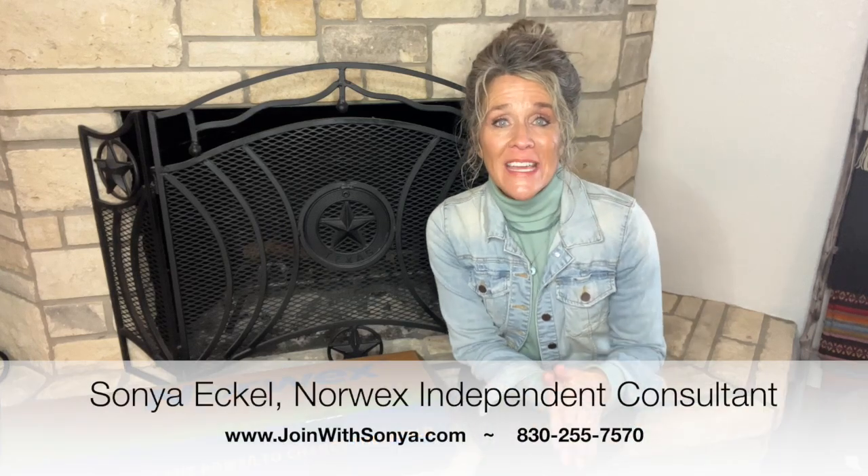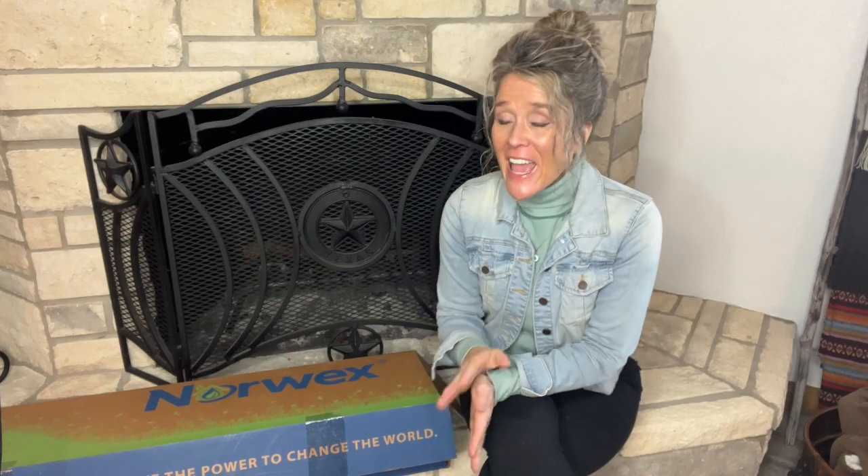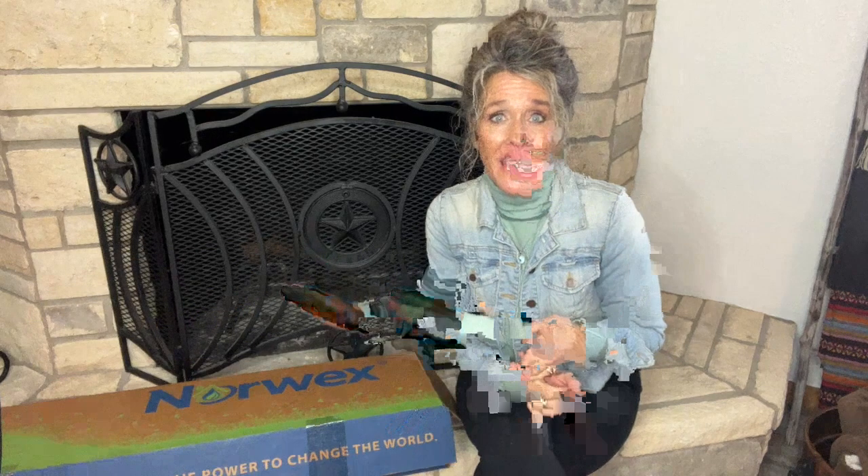I am so excited that you are taking a closer look at the Norwex Consultant opportunity. My name is Sonia Eccle and I want to walk you through the three ways that you can become a Norwex Consultant in January 2024. Happy New Year, by the way. I'm going to start with our standard kit because I want you to see what comes in this, because whichever of the three options you choose, all three give you the opportunity to earn this kit right here completely free. So I'll walk you through those three options, but first let's see what comes in the standard starter kit.